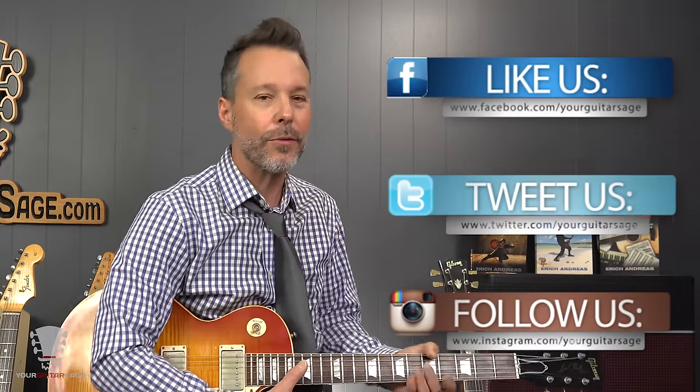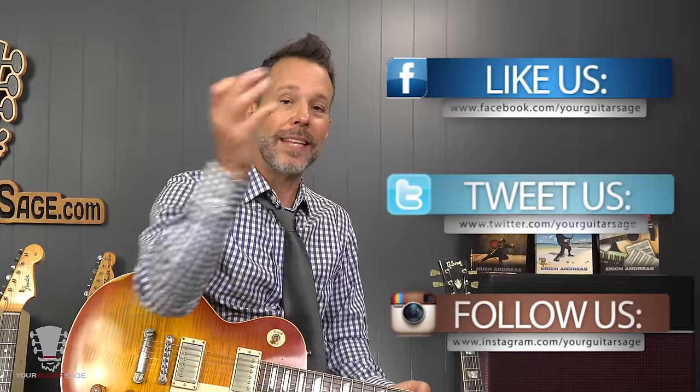I don't believe in talent — I believe in practice. I've never seen someone quote-unquote talented who didn't practice excel. But I've seen people who were terrible at first, and because they practiced, they became amazing. So don't believe that lie. Get your free course at yourguitarsage.com/30. I'm on YouTube, Facebook, Twitter, and Instagram — I love to answer questions. I give away thousands of dollars worth of guitars and gear every single month.